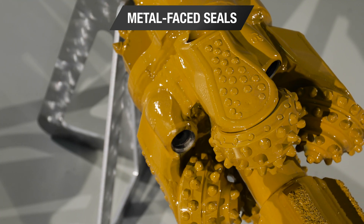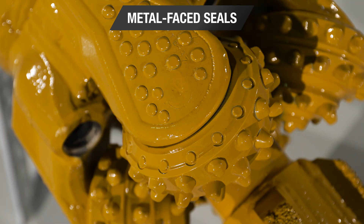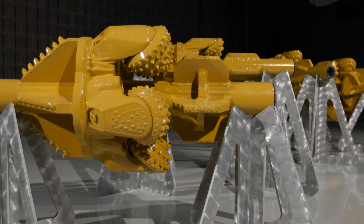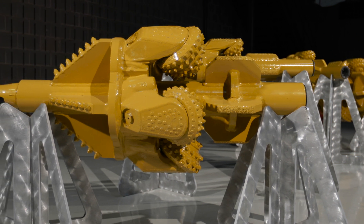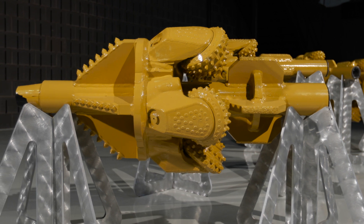Cutters feature metal face seals similar to what you'd find on dozers and excavators. The metal face seals are designed to maximize wear life in gritty conditions. The Vermeer design maximizes cone size, helping to increase maximum weight on bit to bolster the rate of penetration. This lends to a smooth cut with minimal vibration and optimized production.